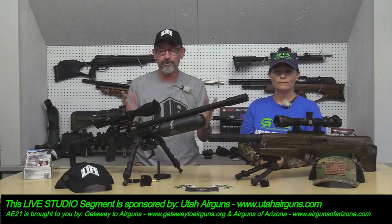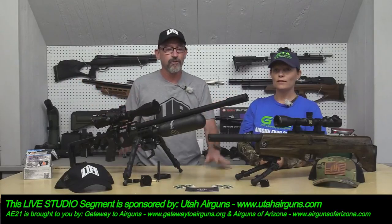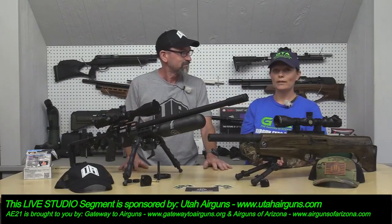Without those two companies, none of this is possible. You'll find lots of awesome information at Gateway to Airguns, and lots of great products at Airguns of Arizona.